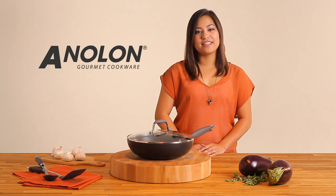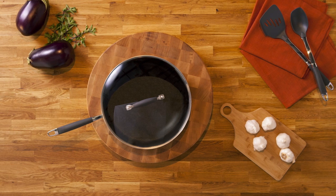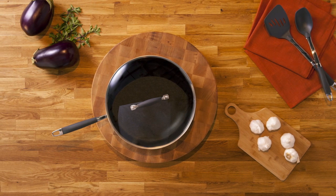Hi, I'm Lexi with Anilon, and this is the Anilon Advanced 12-Inch Covered Ultimate Pan. I use this pan to make everything from pan-fried fish to my favorite stir-fry.